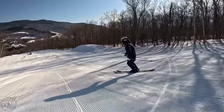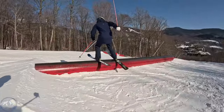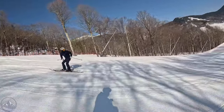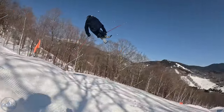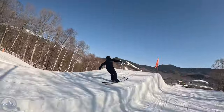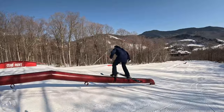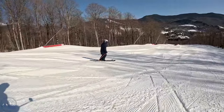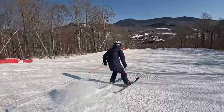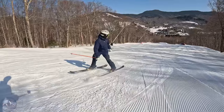One of my staple answers when that comparison comes up: I'd rather ski the Black Ops 98 in bumps, trees, crud, and chop — more buried conditions. And I'd rather ski the Unleashed on a groomer. I might actually prefer the Unleashed 98 in any kind of open situation regardless of snow — like off-piste open bowls — I'd get along with this really, really well.